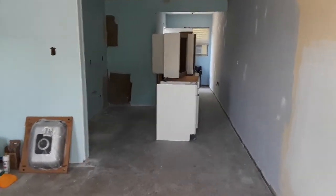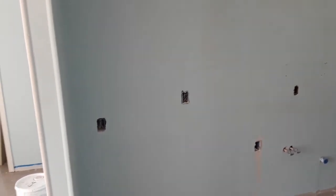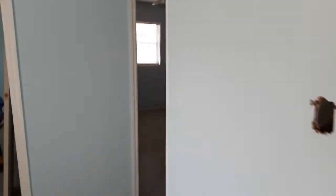The drywall work is done — this has been remudded and sanded a couple times and there's primer on it now. This area here, once again, another layer of mud, sanded, painted. And in the bathroom, this area was remudded, sanded, and has a primer on it as well. Getting ready to install the cabinets in here.